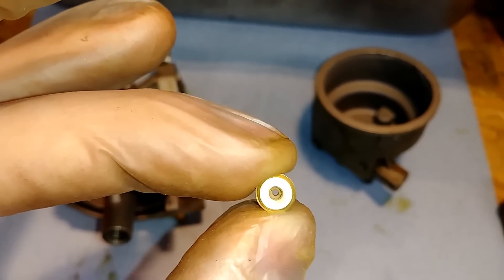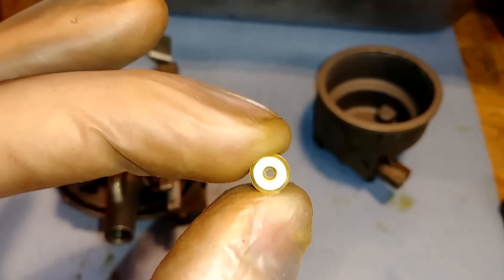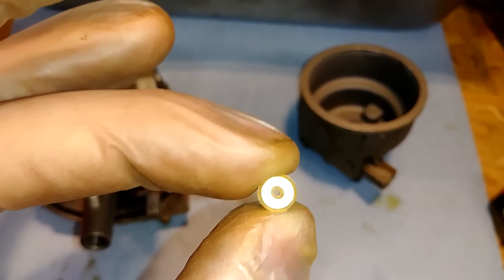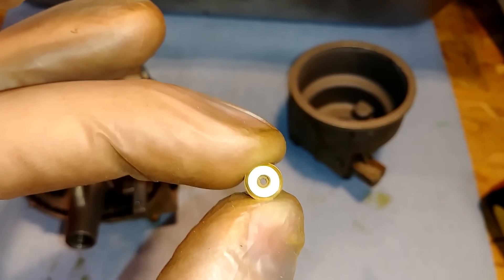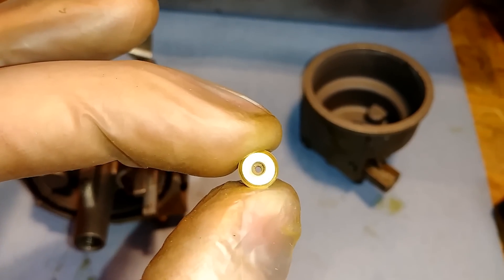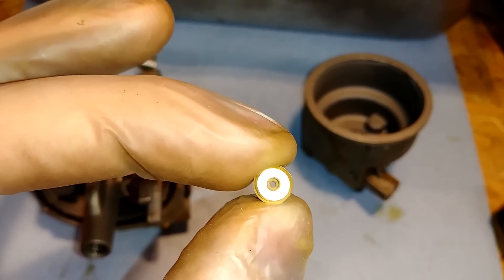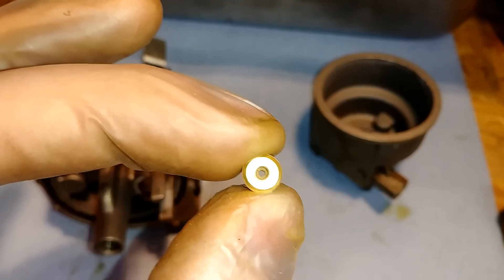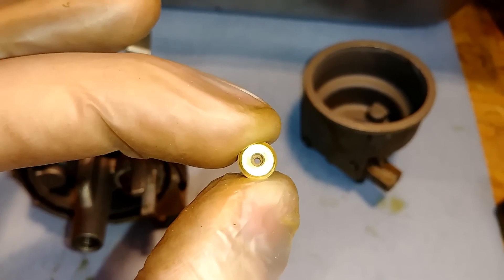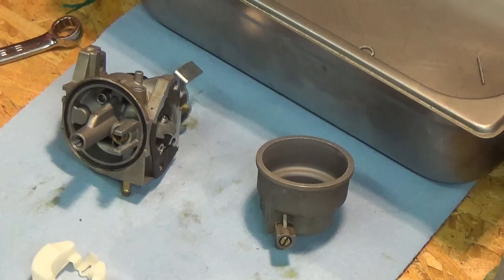That doesn't fully explain why we had so much fuel in the crankcase — that could still have been a needle that wasn't seating properly, or maybe it's just been too long since we've done maintenance on this. But I think this is actually the problem for why the engine was only running a couple of seconds. I don't know if the oil was so overfilled that it would keep it from running. So let's get this back together and we'll get it running tonight.